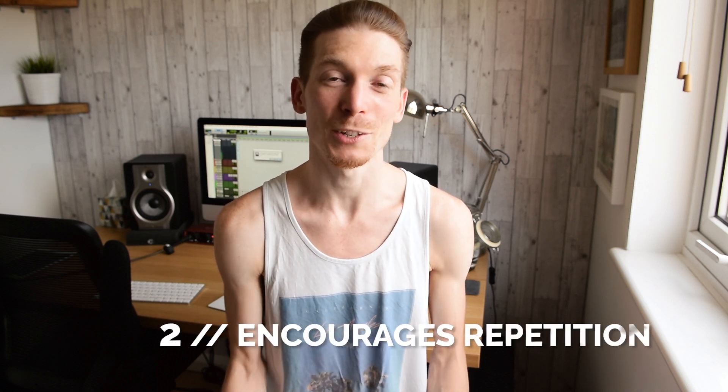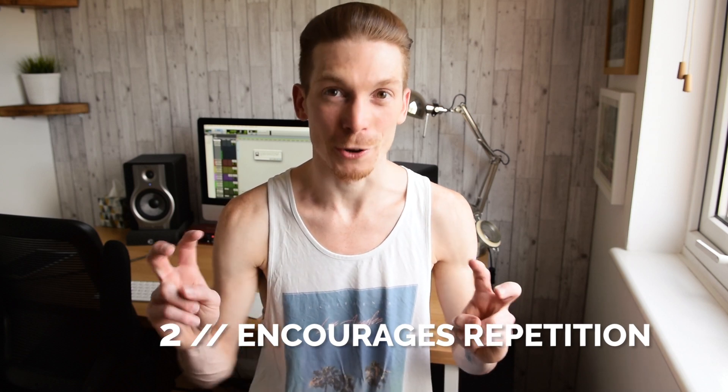Number two, and this is a great one I share with my students: the click is a fantastic way of encouraging people to continue playing. A click can become like a sparring partner — something that encourages you to play and build experience. I have students who, once they've learned a pattern, will only repeat it a couple of times. So I'll pop on a click and allow them to repeat and repeat, and before they know it they've done it for a good few minutes — which they wouldn't have done without the click.